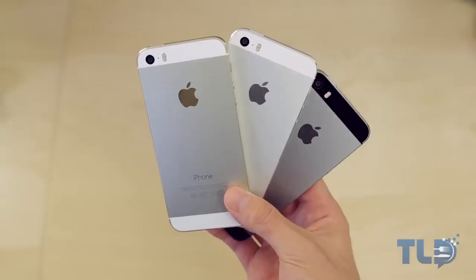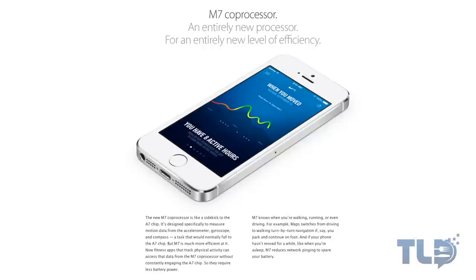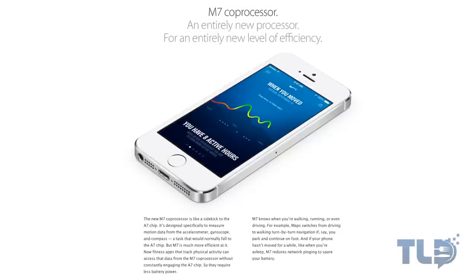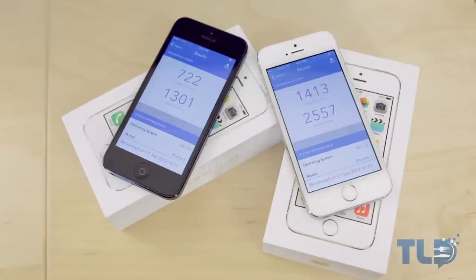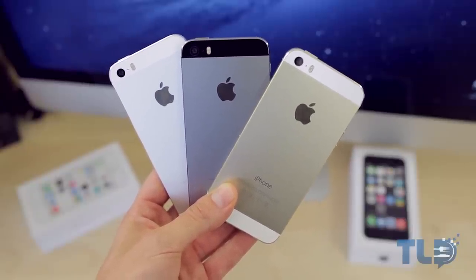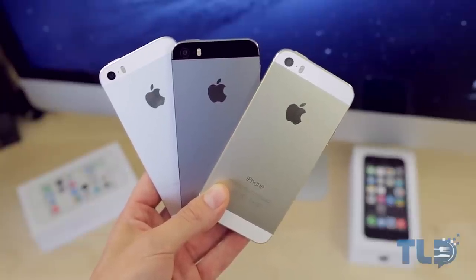Also new under the hood is the A7 processor, which also features the M7 co-processor working in tandem — I'll cover that more in my full review. From initial impressions, running Geekbench, the iPhone 5S nearly doubles the score of the iPhone 5, so there is a huge performance difference. I do plan on having a full comparison of the iPhone 5 and the 5S, so if you're excited for that, let me know by hitting that like button.